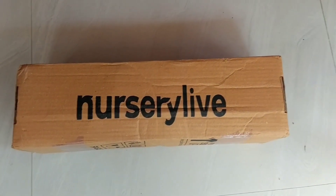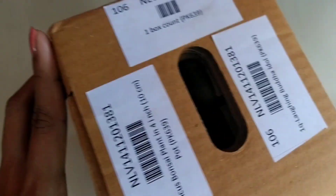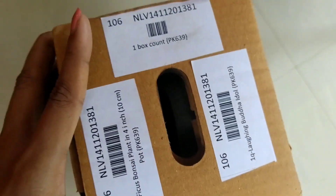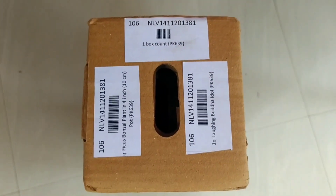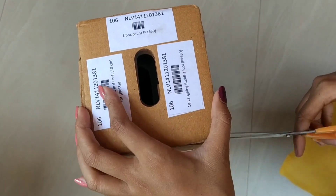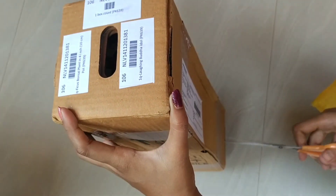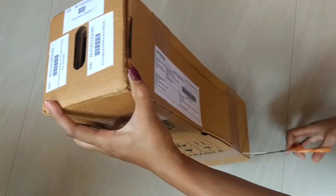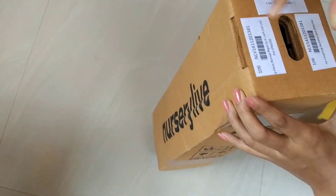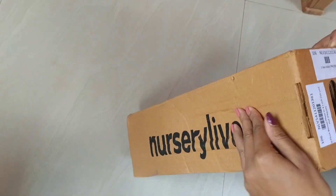Hello friends, welcome back to my channel Animal and Plant Lady Friends. It is 29 May and today is my birthday! Today I am going to give my friends a gift from Nursery Live. I am going to do an unboxing — it is a Nursery Live app that I used to order plants. I bought from this place and I got a lot of plants.